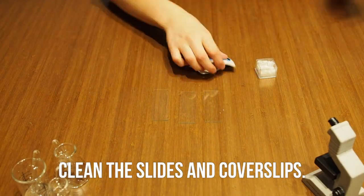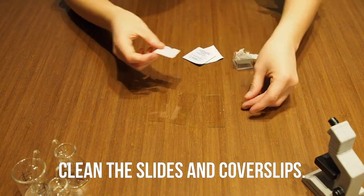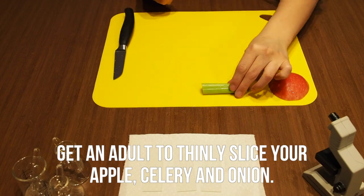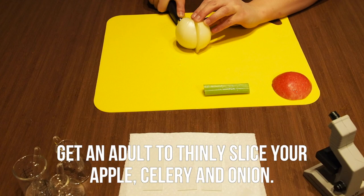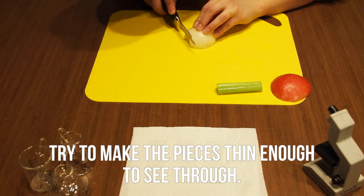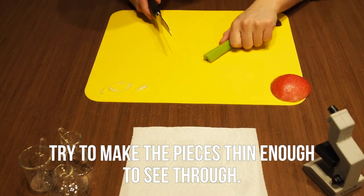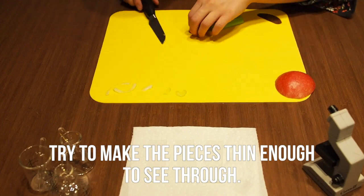Start by cleaning off the slides and coverslips using alcohol wipes. Get an adult to thinly slice your apple, celery, and onion. I suggest first cutting them into larger sections and then cutting thinner pieces. Ideally your pieces will be thin enough to be see-through when you hold them up to light.